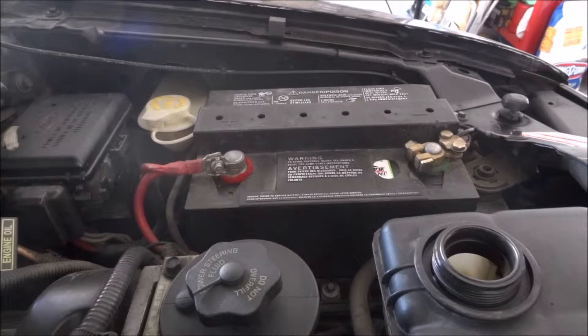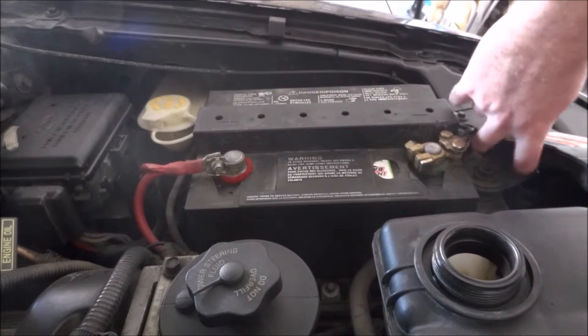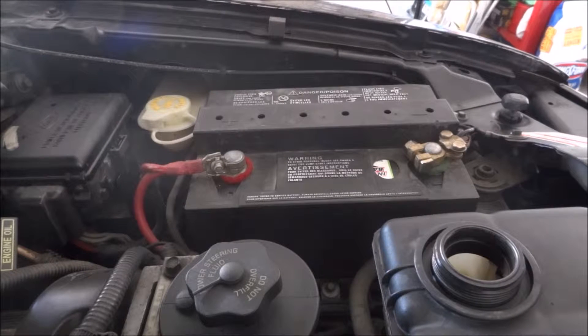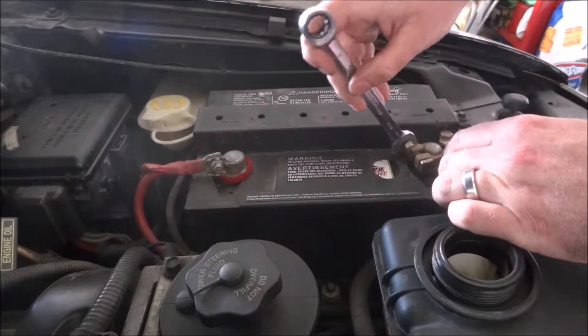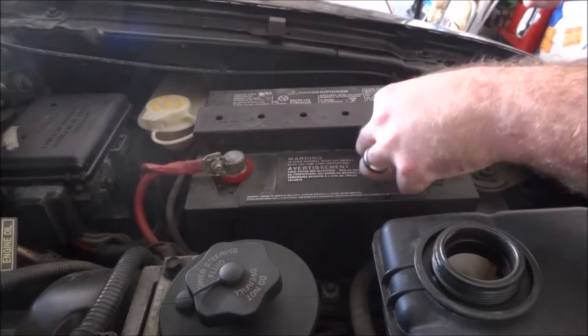Now we're going to disconnect and remove our battery. This will give us better access to the radiator mounts — they're back here on this side. I'm going to replace this negative terminal with an aftermarket one.